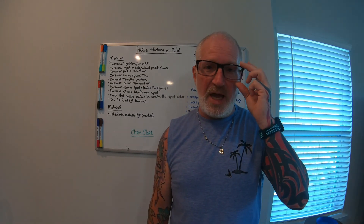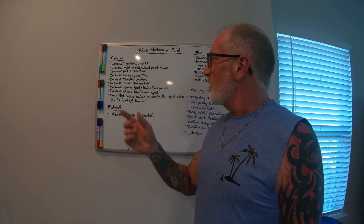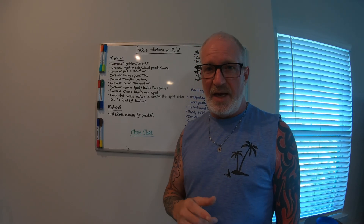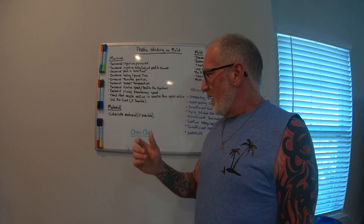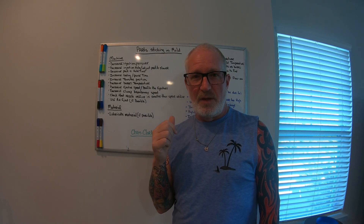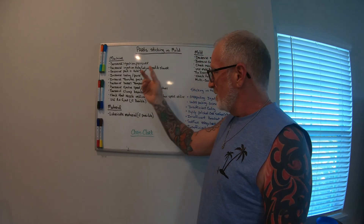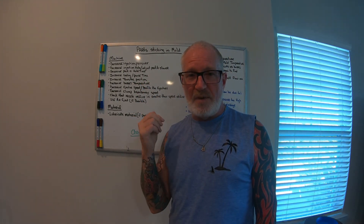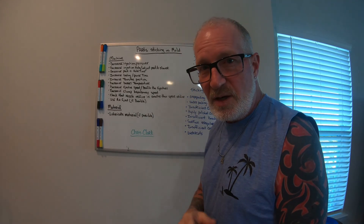Welcome back YouTube, this is Dave Lucas with Injection Molding Skills and More. Today's video we're going to go over parts sticking in mold. This video is dedicated to Chris Clark, one of the guys I work with right now — he's a process technician. He watched one of my videos from four years ago where I did parts sticking in the mold, covering skills on machine, material, and mold to get those parts out.